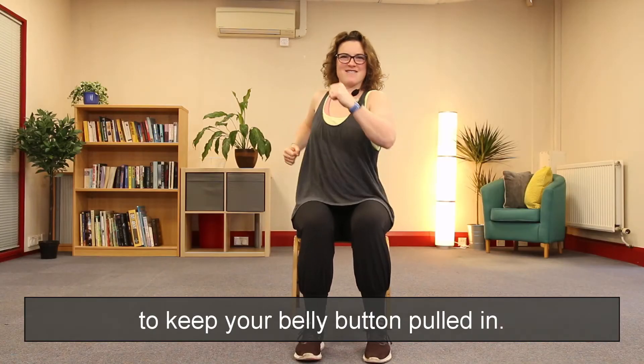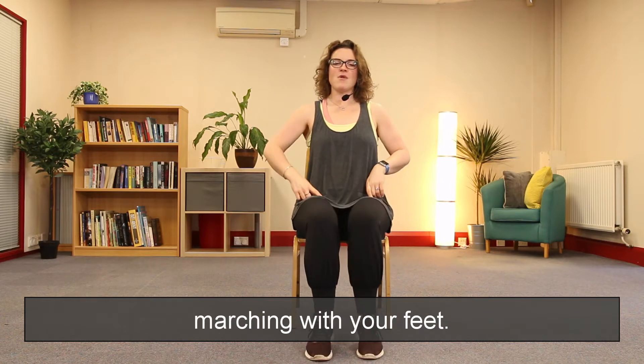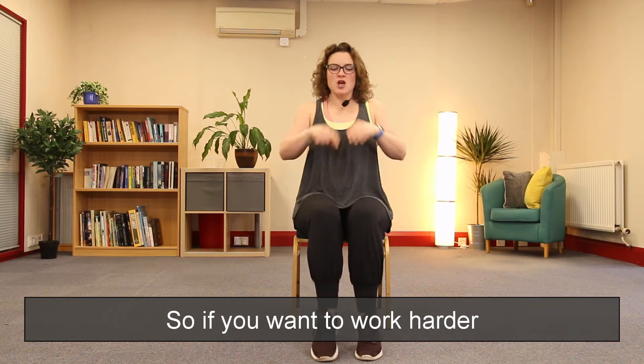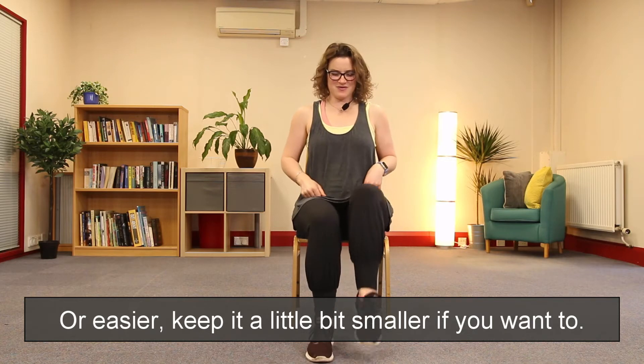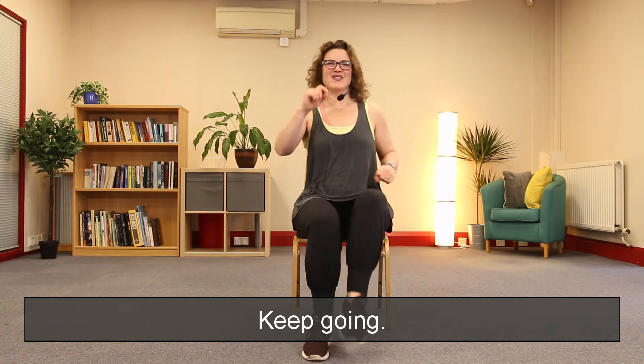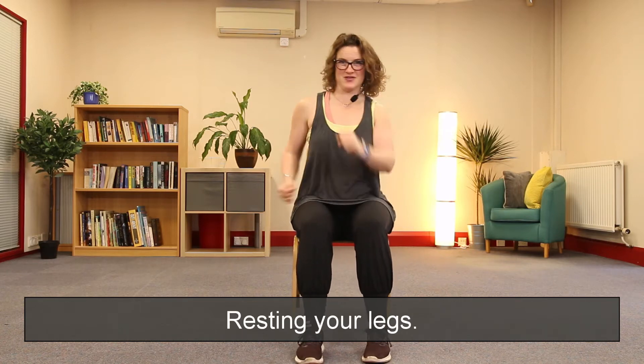Well done. We're going to change this — we're going to go down to our feet. We're going to go marching with your feet. If you want to work harder you can lift these feet up higher, or easier, keep it a little bit smaller if you want. Excellent, keep going.